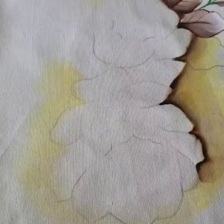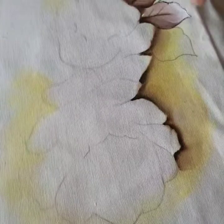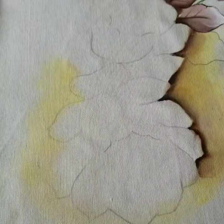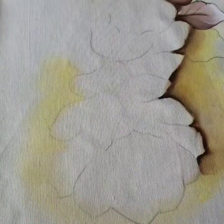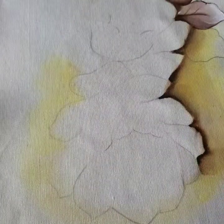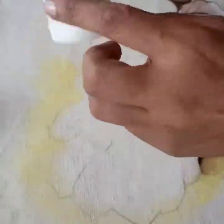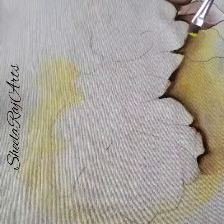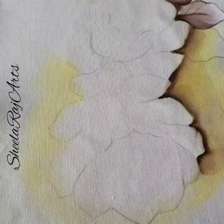Most of you asked me why I use a medium. Medium is required — it makes the paint stick more on the fabric. It sticks on the textile permanently and stays that way even if you wash it. Also, the paint moves very easily if you use fabric painting mediums. I use professional quality fabric painting mediums.